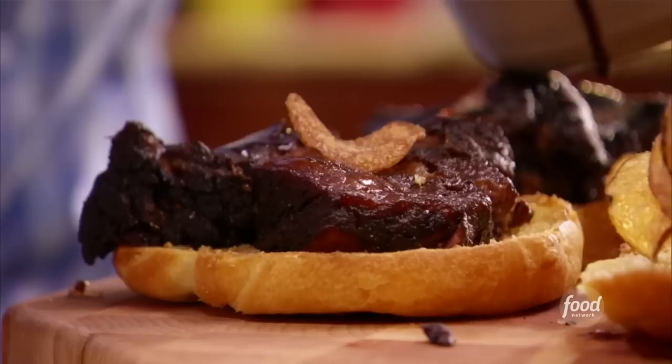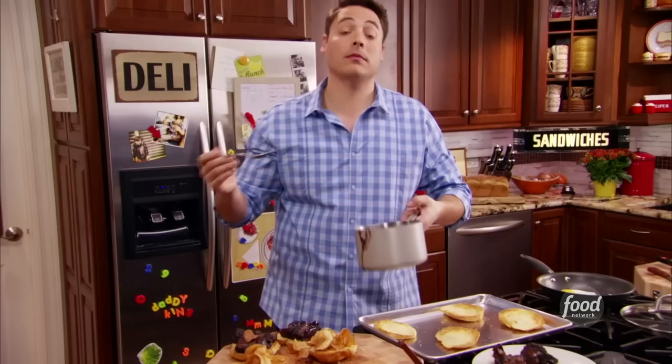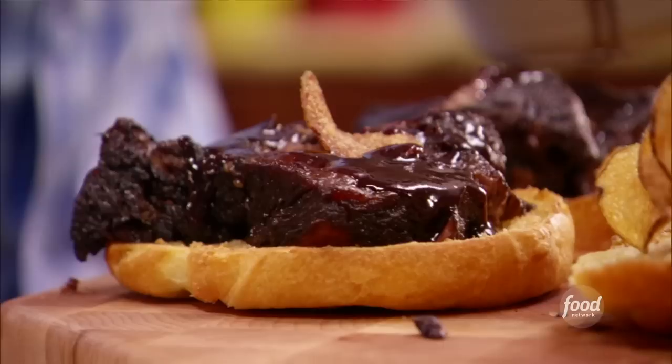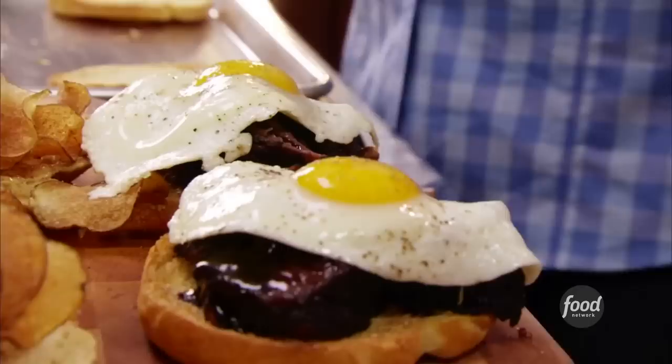Let's grab our two bottom croissants — we toasted them, reactivated that butter within the croissant. We're taking that beautiful braising liquid that we strained and reduced. We've got the carrots in there, the onions, tons of red wine, fresh herbs. It's so intense, so a little goes a long way. This is going to be our saucy element. Look at that perfectly fried egg — our breakfast element to this sandwich — topped with that horseradish mustard and our homemade sour cream and onion chips.